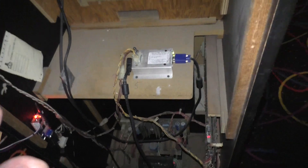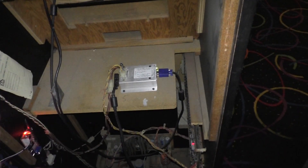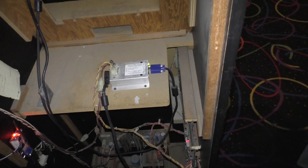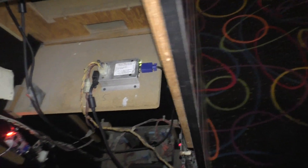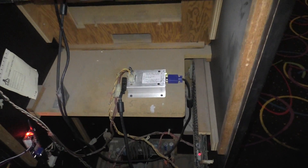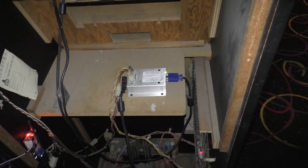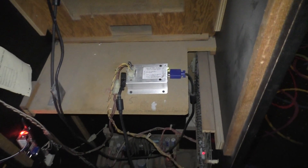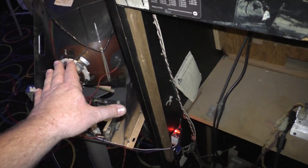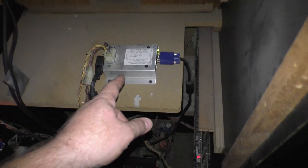Ideally you would just find a VGA CRT, but 19-inch VGA CRTs are pretty rare — unless you steal one out of a Mega Touch or something like that. But then you're going to sacrifice a Mega Touch. So in this particular example, let's say you cannot acquire a VGA CRT or a vector monitor — there's nothing you can do, you have no options. In this case, you have a spare 15 kHz standard res CGA monitor.